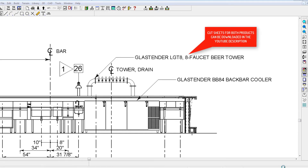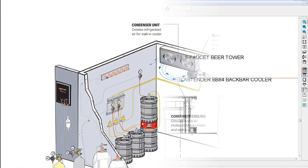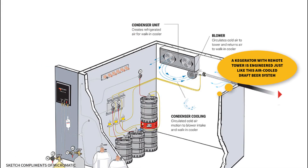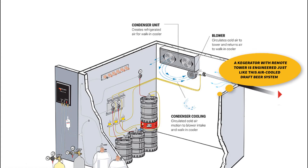One, a GlassTender LGT8 8-faucet beer tower, and secondly, a GlassTender BB84 back bar cooler. Also needed are the tubing and regulators for connecting 8 brands of beer, a CO2 gas cylinder and mechanical blower to complete the process, the same as any air-cooled draft beer system.